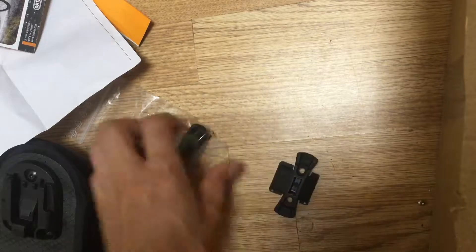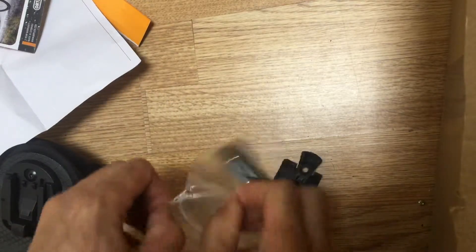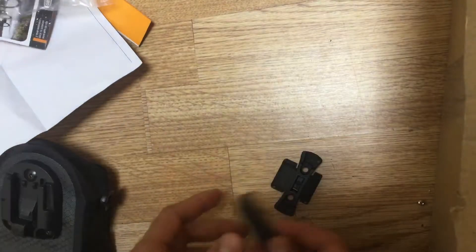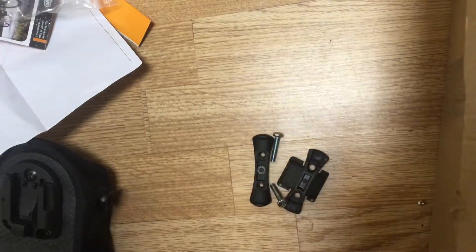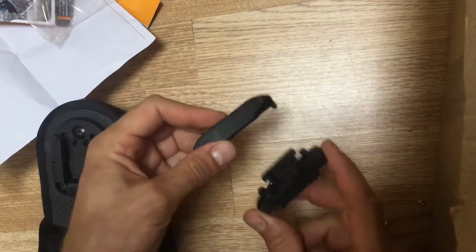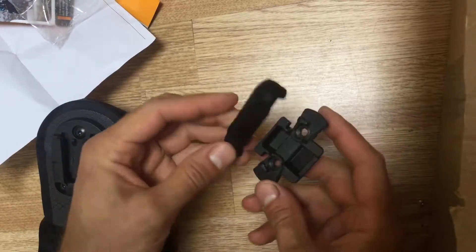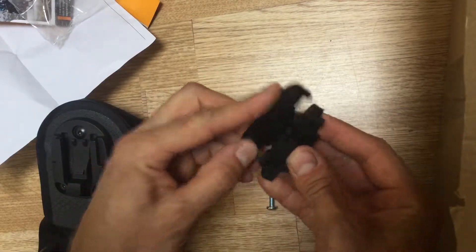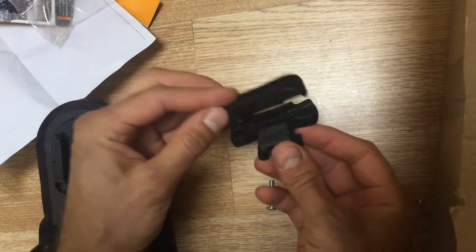The fixing bracket is exactly the same as on the bigger bags. So if you've got a bigger bag or you want to get a bigger bag, it's a nice way to not have to change the bracket over. That way goes above, that way goes below, and you just tighten it.